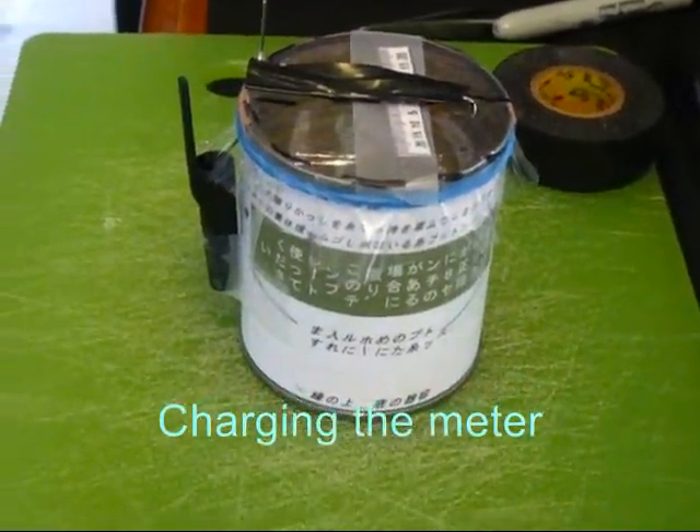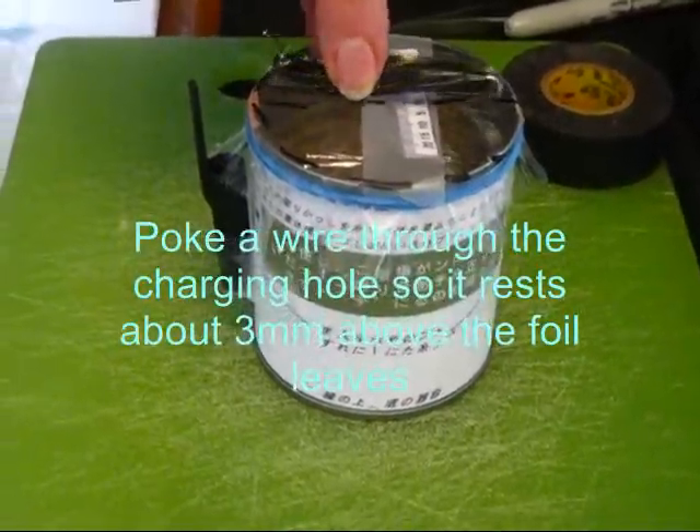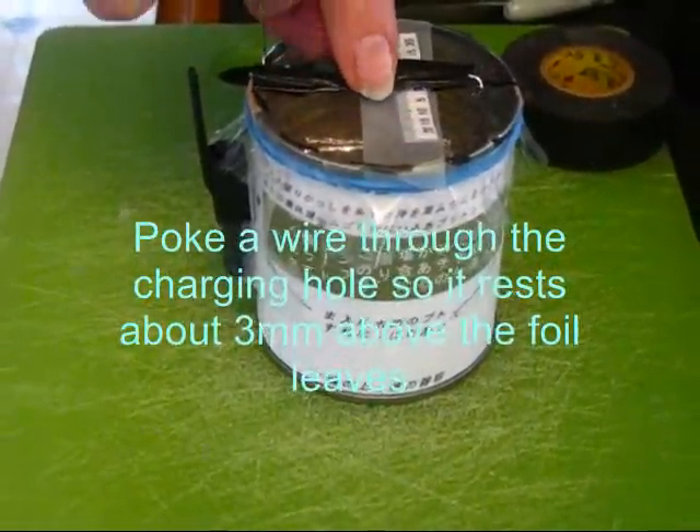Charging the meter. Poke a wire through the charging hole so it rests about 3 millimeters above the foil leaves.